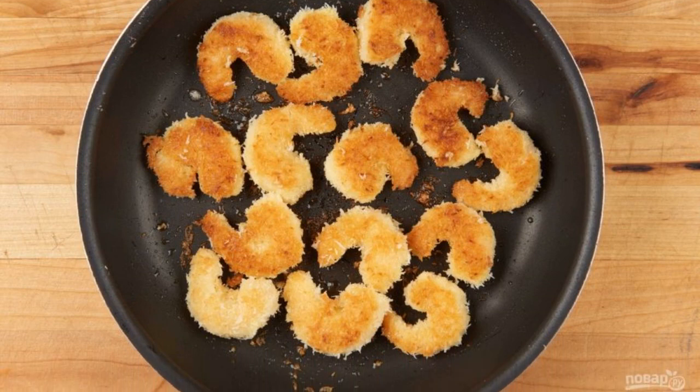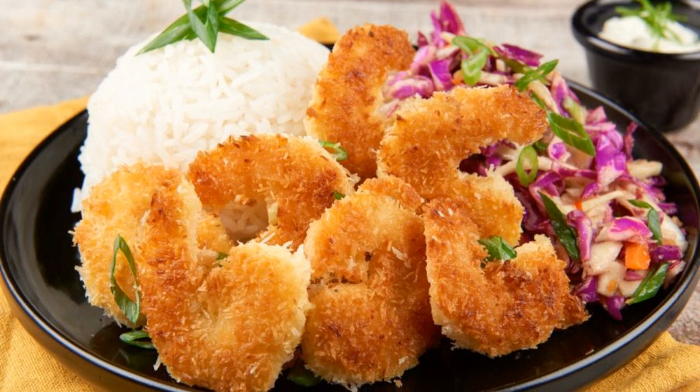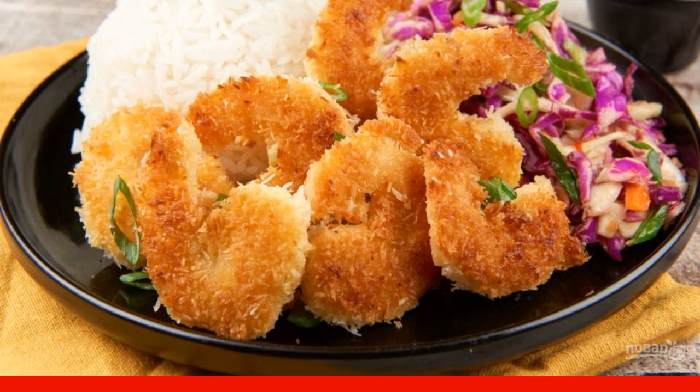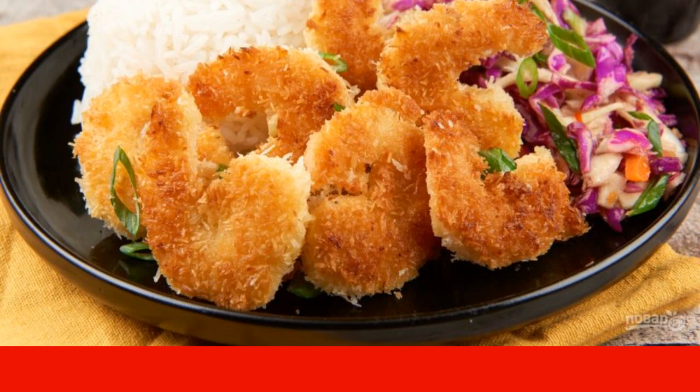Step five: fry the shrimp on both sides for two minutes in preheated oil. Step six: serve the dish with rice and salad, sprinkle all the onions on top, and put the sauce next to it. Enjoy your meal!